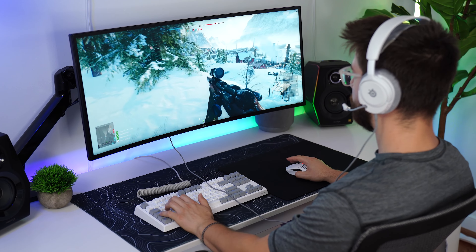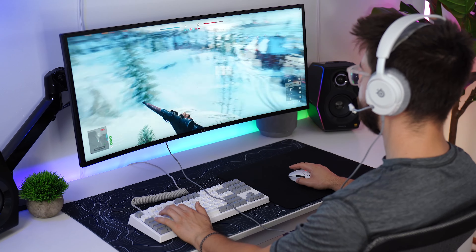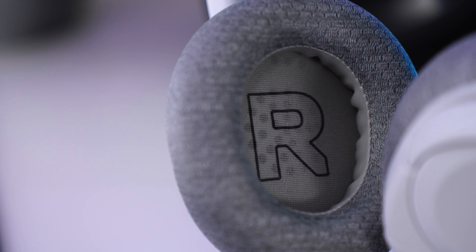Sound quality on the Arctis Nova 1P is good — actually really good. The bass is not overbearing or muddy, but I honestly want a little more bass. The mids and trebles are very good but slightly muddy, and it doesn't do anything incredibly well. But don't get me wrong, the sound quality is still very good — it's just very flat, and EQ could probably do a lot to this headset.